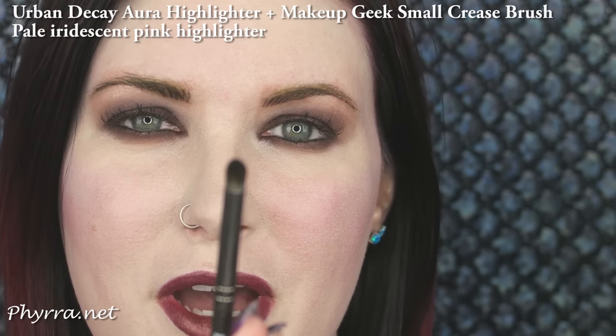At this point I would normally do my brows or put on mascara, but since I just had my brows touched up I can't do anything to them for two weeks, and because I have lash extensions I'm not going to put on false lashes or mascara. But I do want to highlight at the inner corner — I'm going to use Aura with this small crease brush by Makeup Geek.